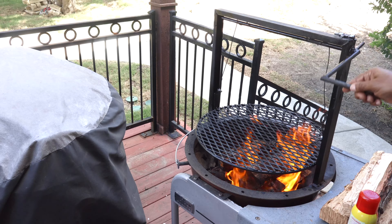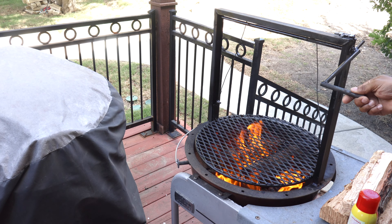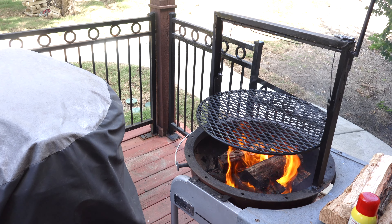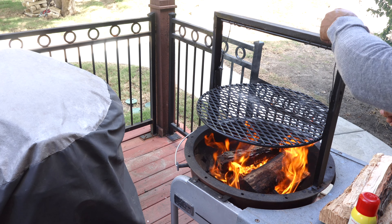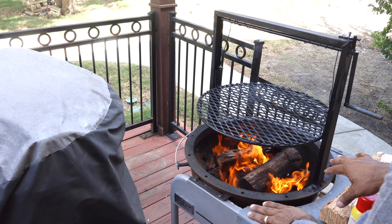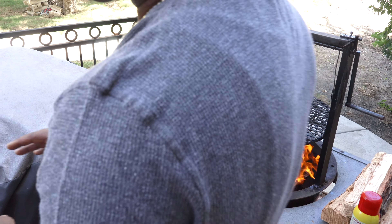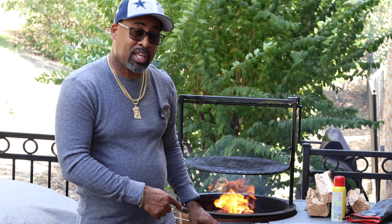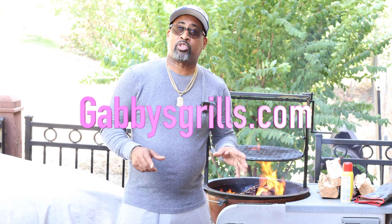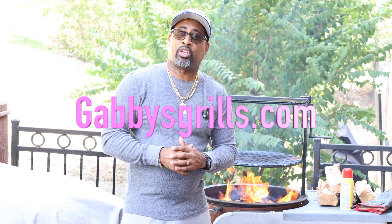Here's how it works. All you do is you lower for more heat — that would be more of a searing function — or you bring that baby up for indirect type heat. It has a lock right here which will lock your flywheel in place. Very simple design. Junior from Gabby's Grills did an awesome job when he created this thing. This one is specific for the 22-inch kettle, and I believe he has them in different sizes as well. So go to GabbysGrill.com, check out the website and see if there's one for you.